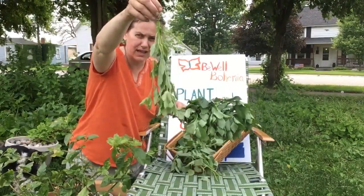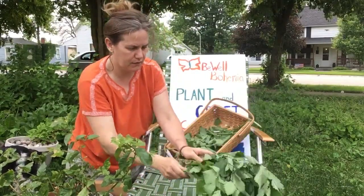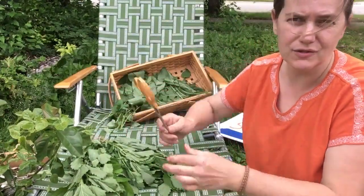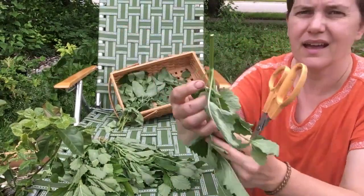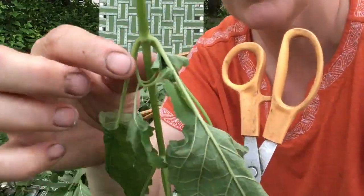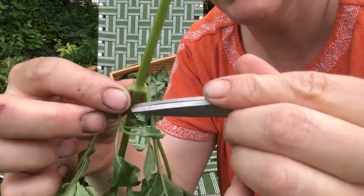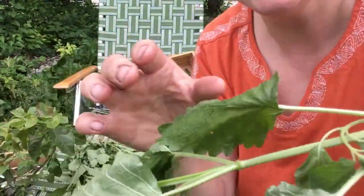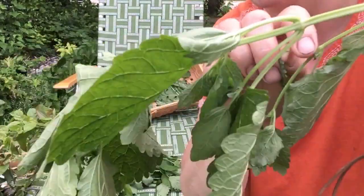Here are the ones I already bundled. I will show you how I did that. I cut it off the plants using these shears, right above a joint — where opposite leaves come out — so that there's a long stem for tying. These were cut probably 15 minutes ago and as you can see they're already starting to wilt and dry.